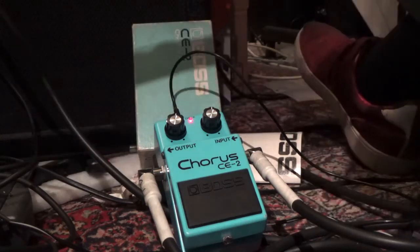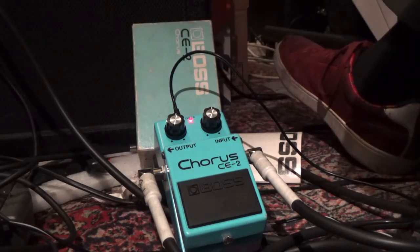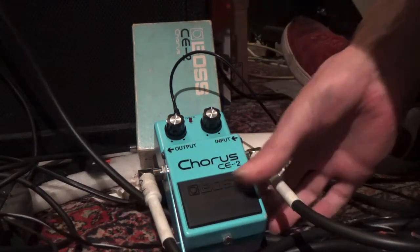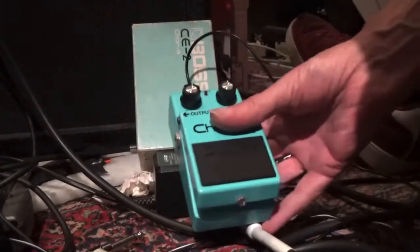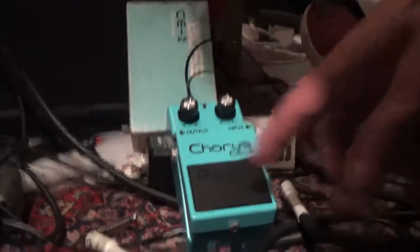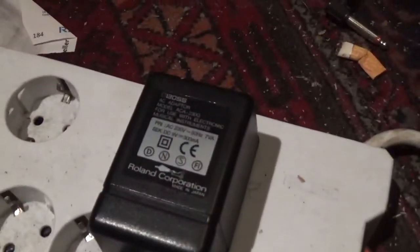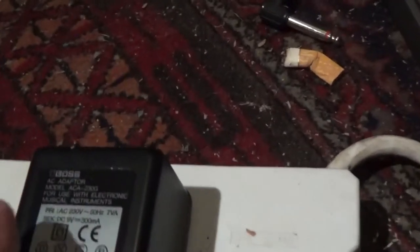The final test is to see if we sent you the correct pedal. I should also mention that this pedal should be powered with a Boss ACA adapter — this one here — not to be confused with the PSA adapter, which is slightly different. You should use the ACA adapter.